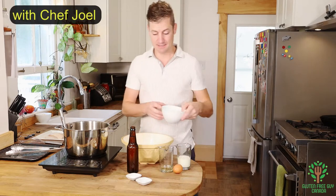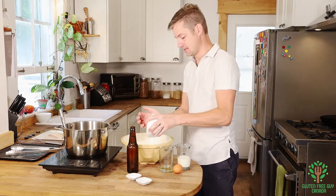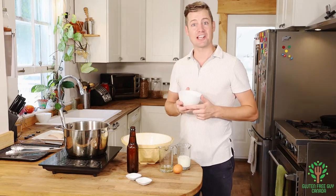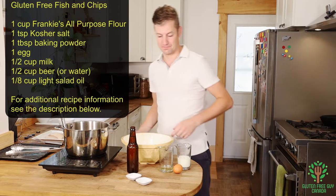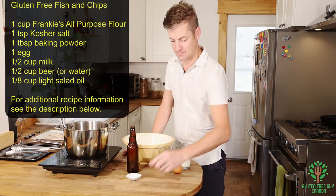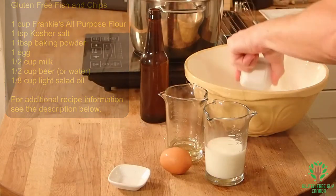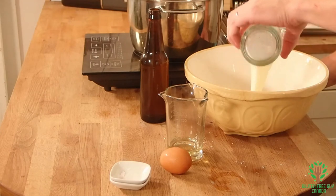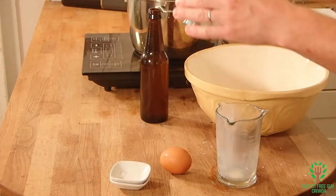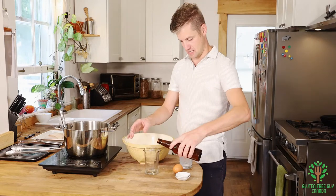First we want to add our Frankie's flour. And we also want to check out the recipe. Then we want to add our salt, our baking powder, our milk, salad oil, and our beer.